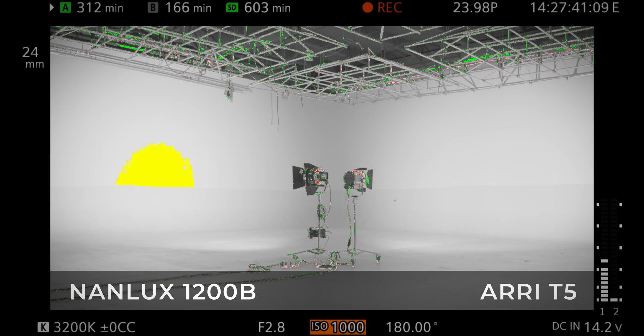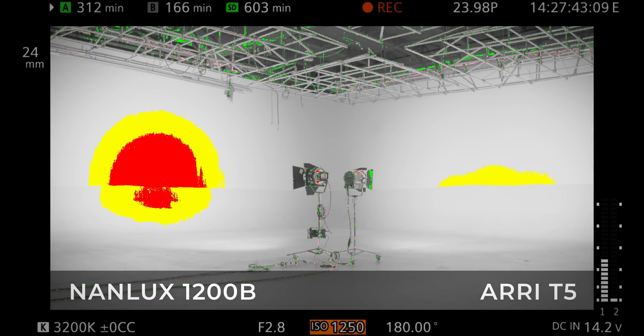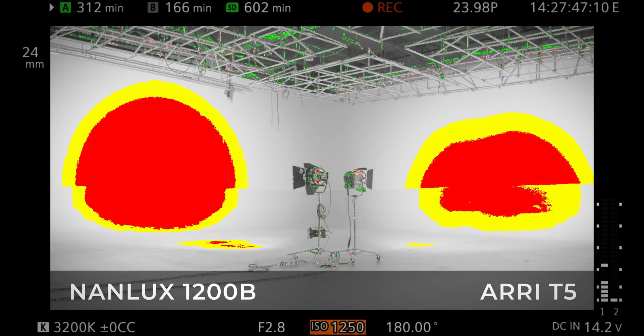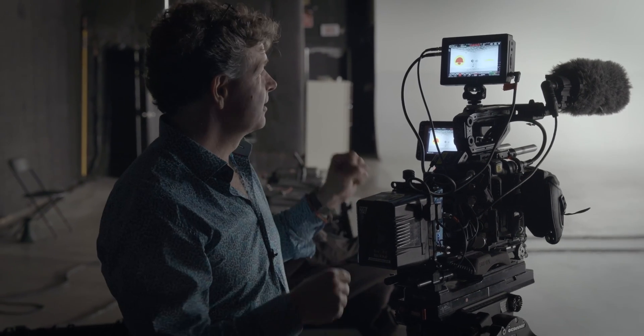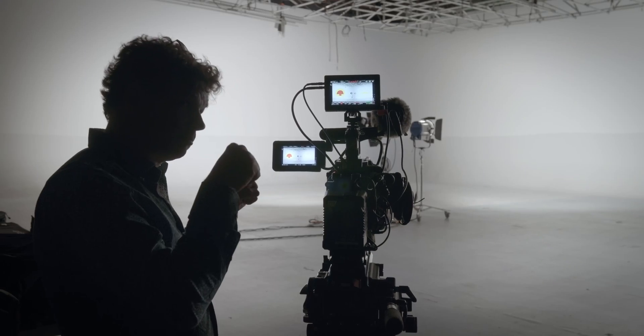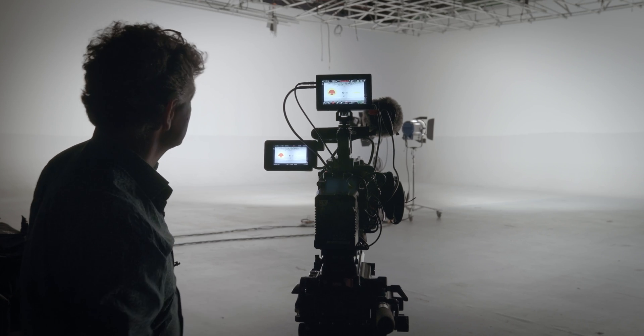I'm going to change the ISO, and as you can see right now in the false color, it's a half a stop difference. So we're half a stop more powerful on LEDs from a 110-volt plug than the big 5k Joy connectors. That's pretty interesting. Let's go play with the barn doors now.